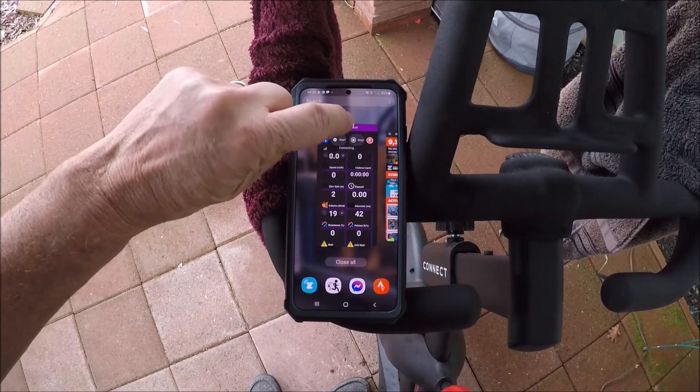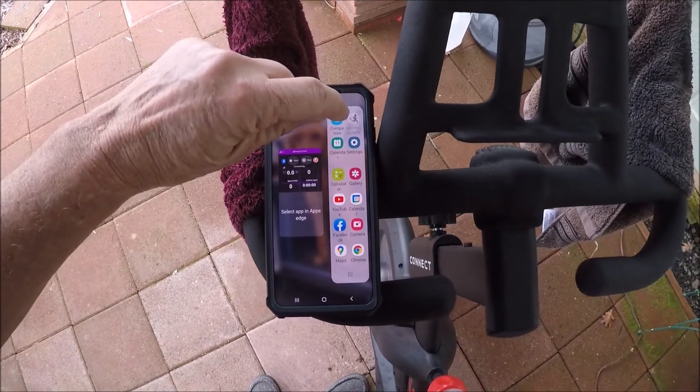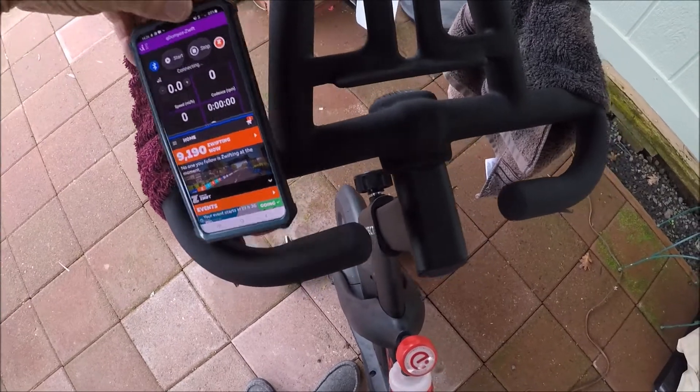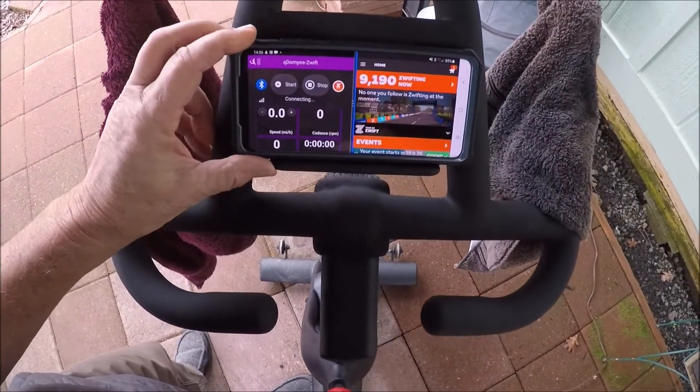I long press, I choose a split screen, I choose the Zwift companion, and I set it up on the bike, just like that.